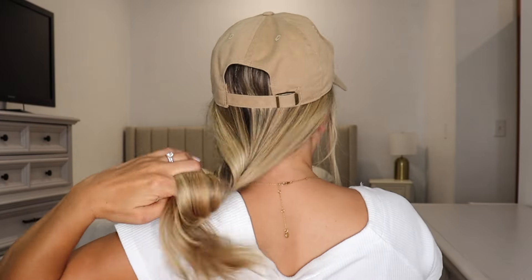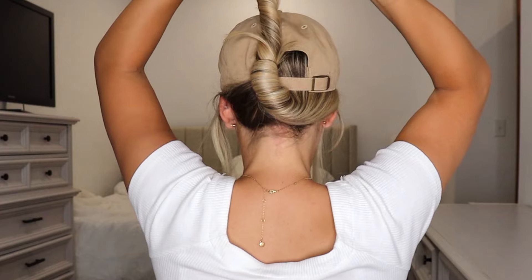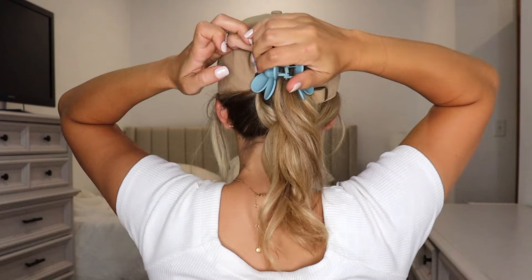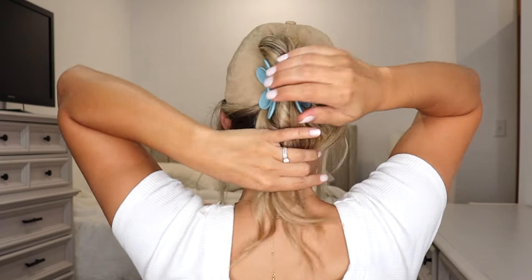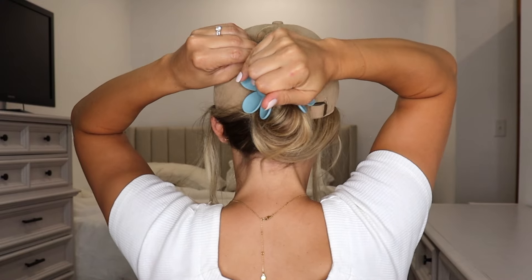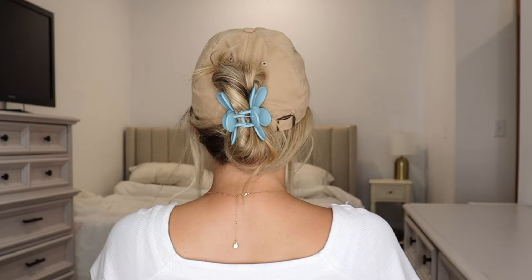Okay, this next one you're going to need a hat or like one of those beanies with the holes. So you just want to take your hair and twist it all the way down, then take it up, fold it down, and just place your claw clip over that. If you don't want your ends hanging out, you can just take them, twist them, and then put your claw clip over them. And that is it — so easy. Took me literally maybe 30 seconds.